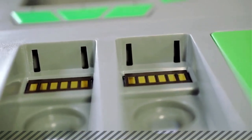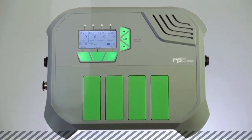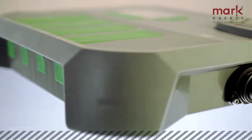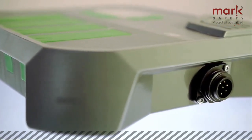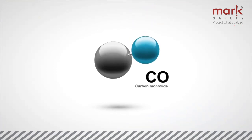The industry-leading RPB GX4 gas monitor is an electronic, multi-gas detection system designed to give you complete confidence in the supplied air that you breathe. Gases such as carbon monoxide are invisible to all the human senses, yet are commonly found in industrial premises worldwide.